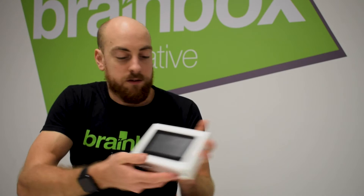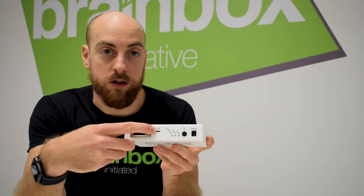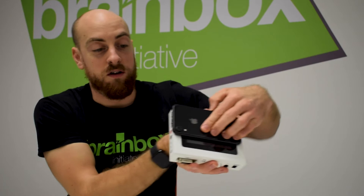The first thing jumping out is the stimulator module itself. Controlled by the touch screen, we also have the 15-pin D-type connection, USB connection to the computer application, the power button, the charging port, and the two touch-proof connections for the stimulator module. It's a fairly compact device — for size comparison we can look at a standard iPhone and you can see it's not much bigger.